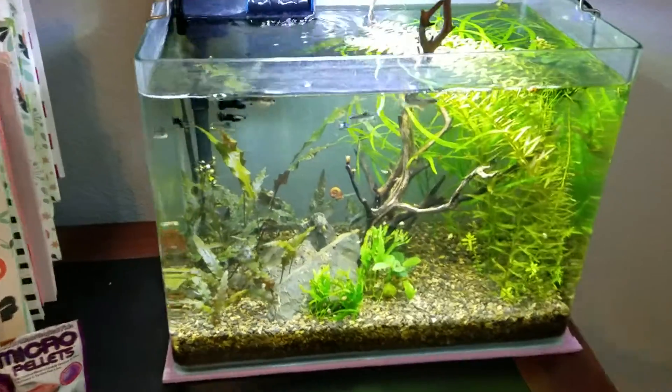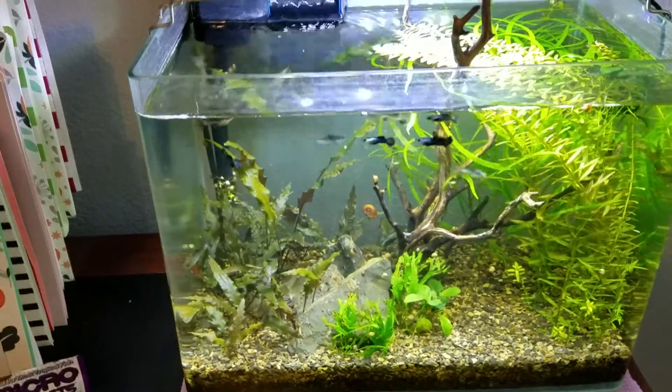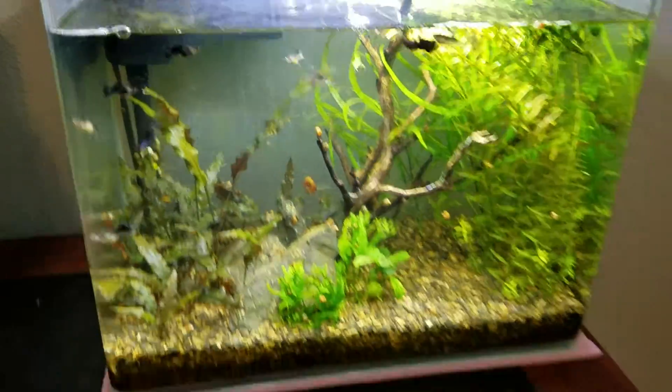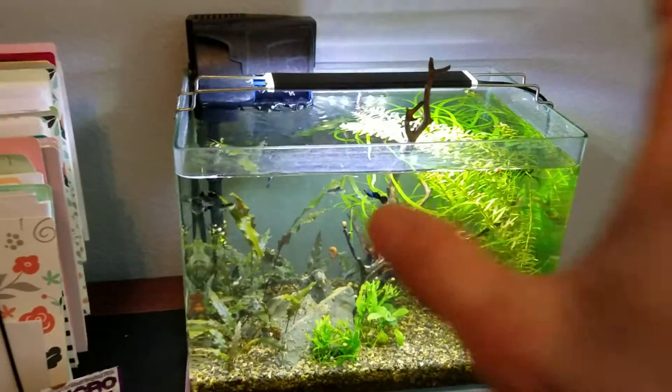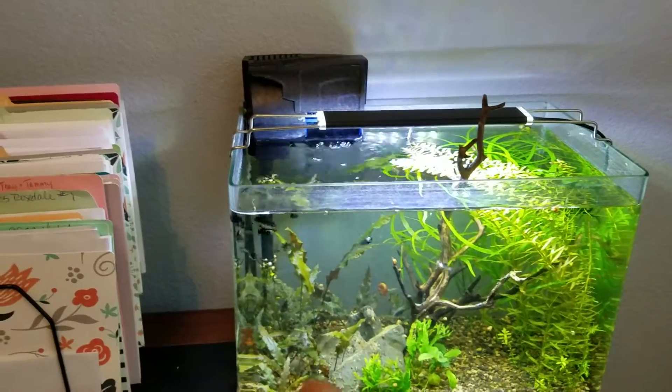Alright, so it is time for an update on the No Ferts Just Dirt Diana Walstad Planted Tank. As you can see, I've already got fish and plants in it now. I've had the plants in for about a month before I added the fish.